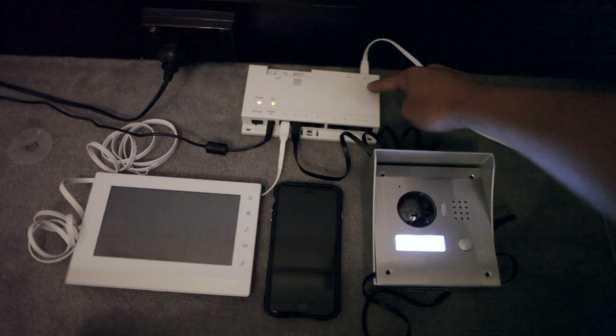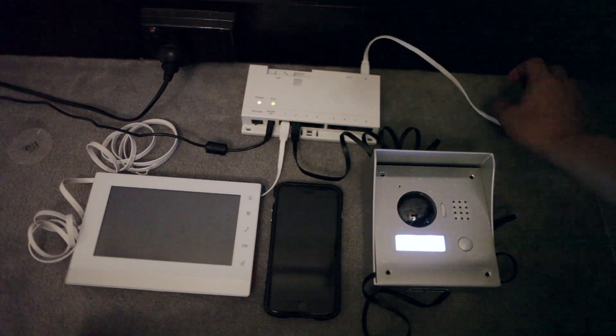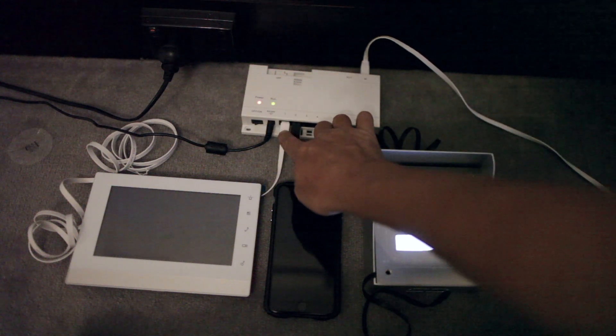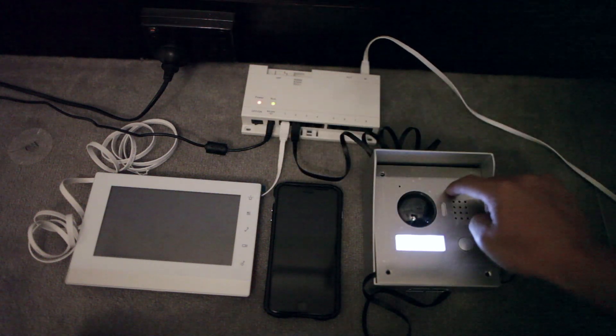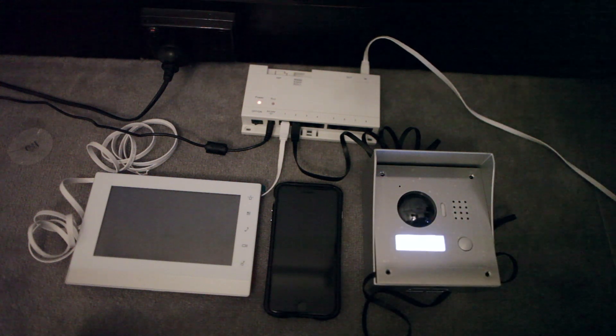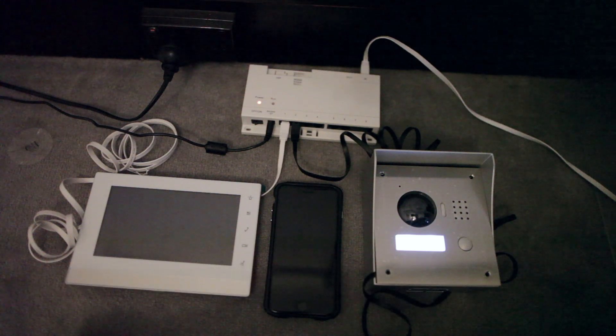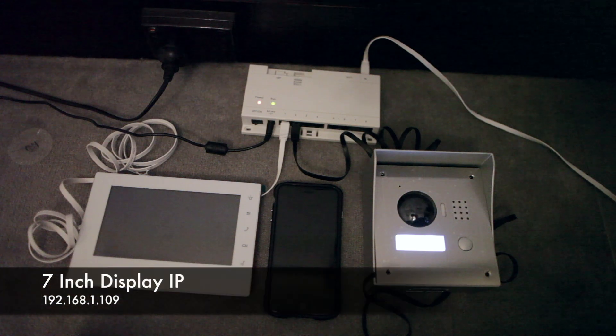First things first: this CAT6 goes out to my modem — literally just plugged in — and then you've got one port each for the actual intercom system itself and another one for the 7-inch display screen. There's a little bit of configuration to do. The important thing is the default IP is 192.168.1.110 and the 7-inch display comes in at 192.168.1.109.